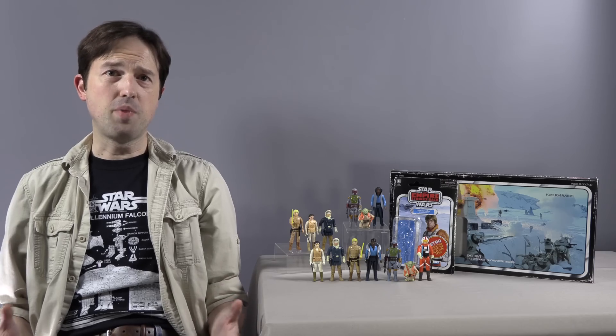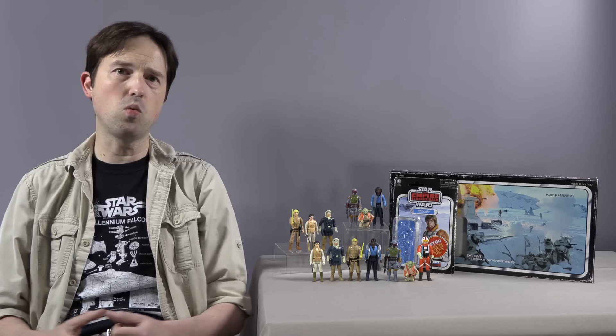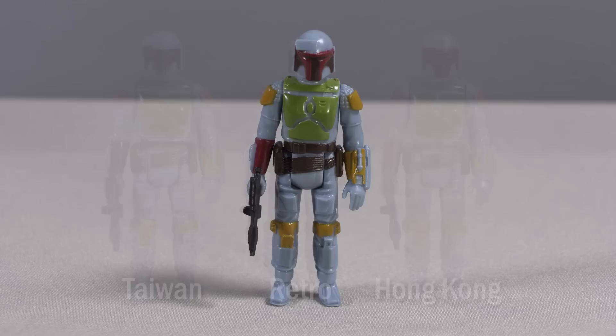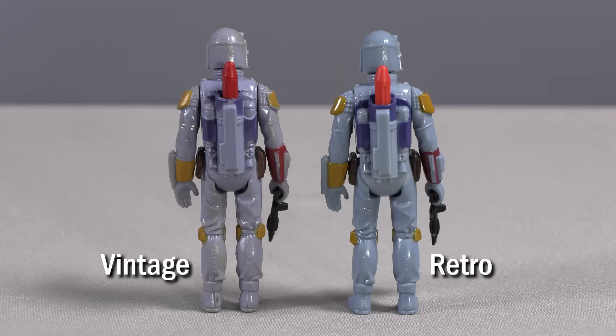Next up is the Retro Collection Boba Fett, who has proven so popular he has turned all the other figures in this group into virtual peg warmers. He's modeled after the more commonly found version of the figure, and not the more scarce versions like the Taiwan or Trilogo Boba Fetts. Unlike the other figures in this group, his arms are a more rigid plastic closer to the Kenner version material. He holds his weapon well, a black Imperial Blaster, and he looks good. This figure and this blaster are very close to the vintage originals. The easiest tell for Boba Fett is the lighter red color of the jetpack rocket versus the darker color of the vintage version.